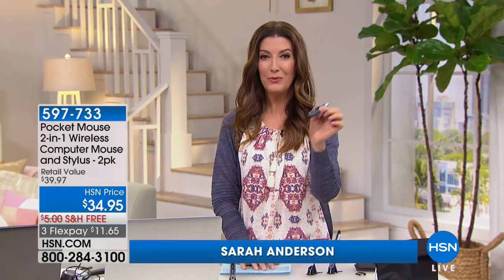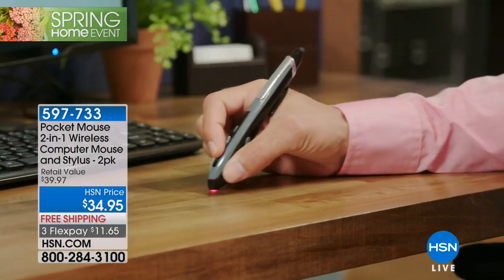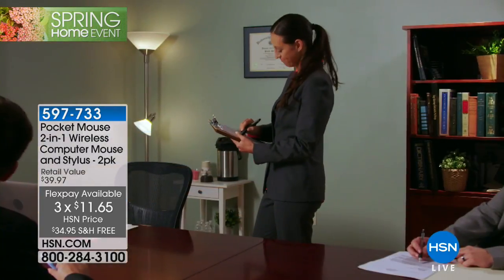It looks like a pen, it feels like a pen, but it's the Pocket Mouse — it does so much more. This is your new powerful wireless mouse and stylus, brought to you by Bill Duggan who's in the studio today. We're going to give you a great HSN price: $34.95, free shipping and handling, three flexible payments.